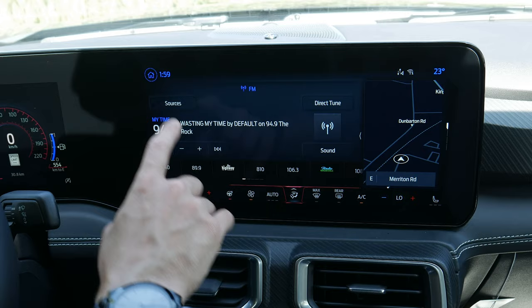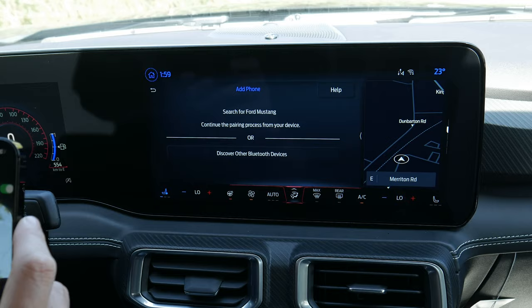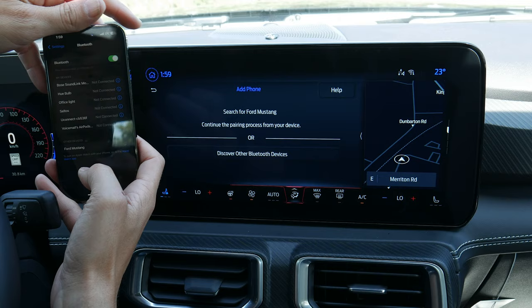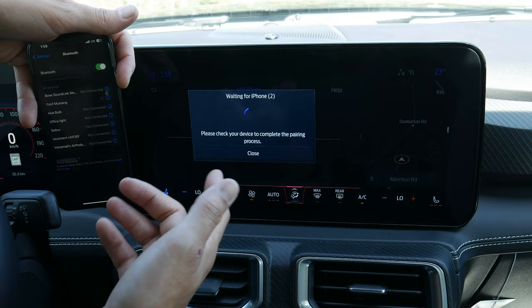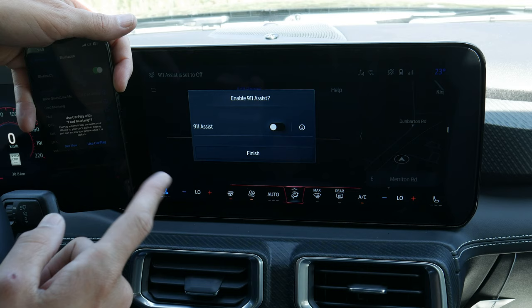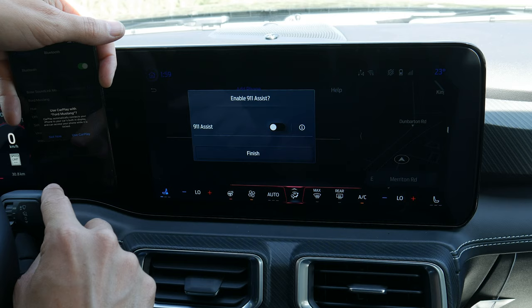Moving back home, next up is adding a phone. Search for your vehicle on your device and select it once found. We'll start with the iPhone — going into Bluetooth, selecting Mustang, confirming the PIN matches on both devices. You can allow contacts and favorites to sync up. If you accidentally hit no, just delete the phone from the vehicle and the vehicle from the phone, then re-add it to get that option again.